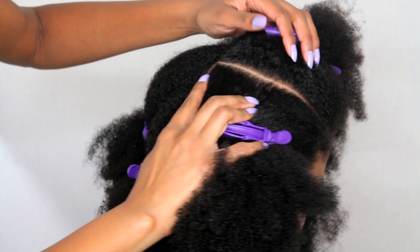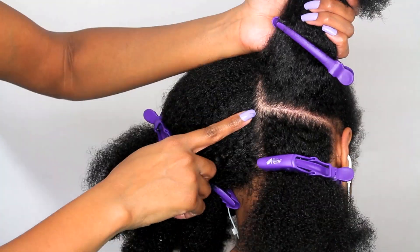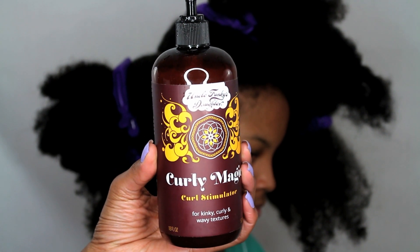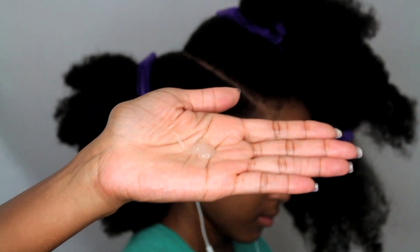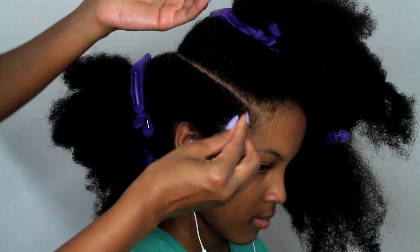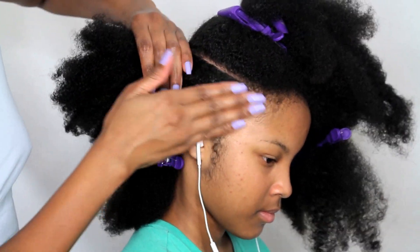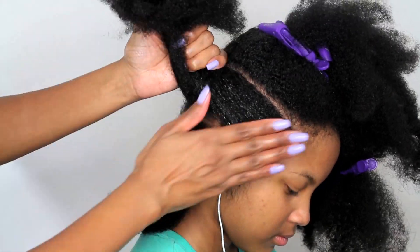Now I just want to give you another view of the separated sections that we have made so far. Next I'm going to be applying Uncle Funky's Daughter Curly Magic Curl Stimulator to her wet hair. If her hair is not damp enough, I will be spraying water on it before adding the product, because it needs to be applied to very wet hair.